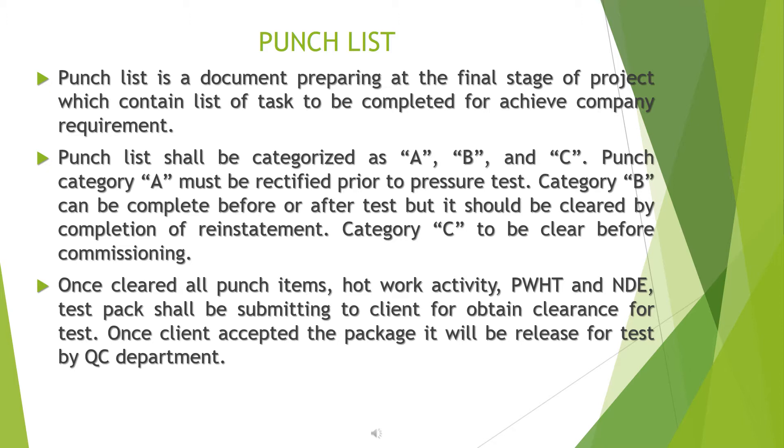The punch list shall be categorized as A, B, and C. Category A punch items must be rectified prior to pressure test. Category B can be completed before or after the test but should be cleared by completion of reinstatement. Category C is to be cleared before commissioning.